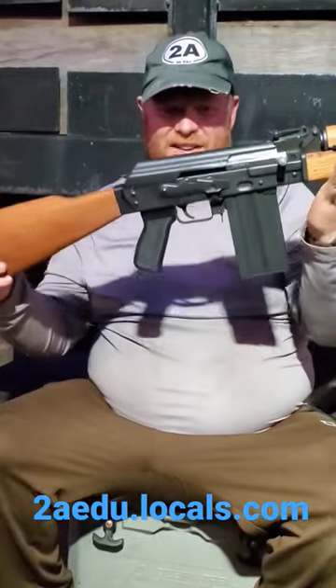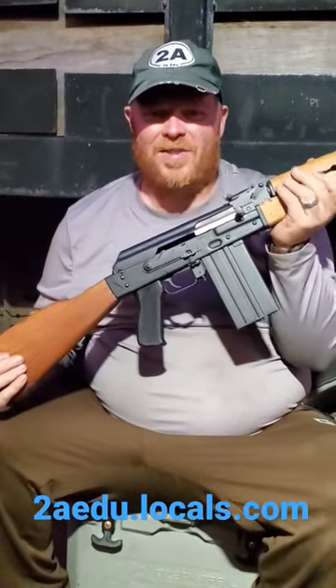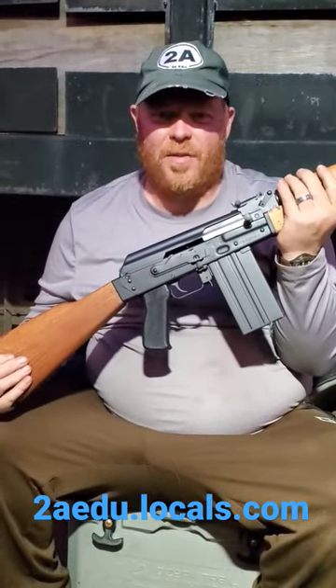I think these things are pretty cool — a 308 AK. So let me know what you guys think. Alright, thanks for watching, and have a good one.